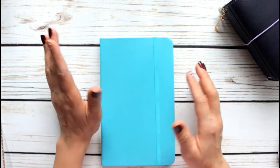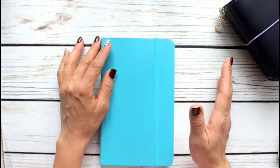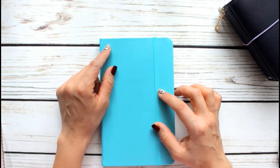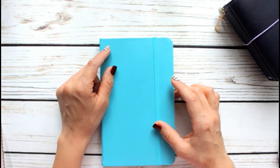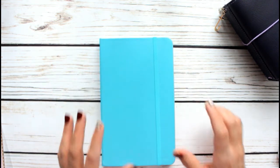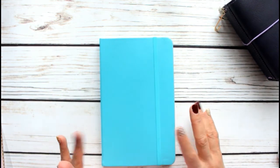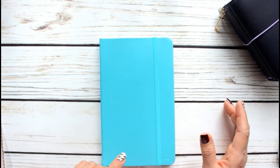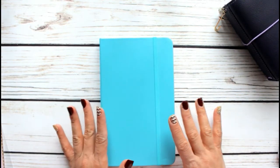Bullet journaling is the most simplistic way of planning, in my opinion. I've been looking at different ways to bullet journal. I went to bulletjournal.com just to see the basics of it, and I find myself kind of wanting to give that a try — and that's why I purchased me...